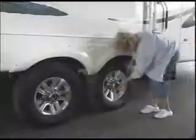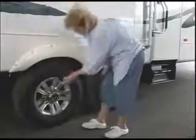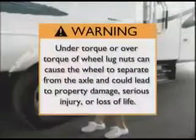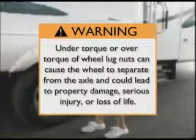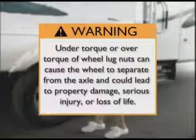Complete this procedure on each wheel. As you move to each new wheel, verify your torque wrench value before you begin the torque process. Please remember: under or over torque of wheel lug nuts can cause the wheel to separate from the axle and could lead to property damage, serious injury, or loss of life.